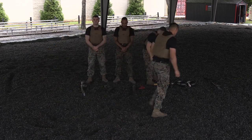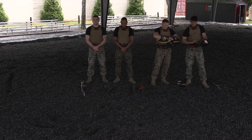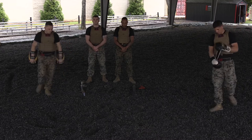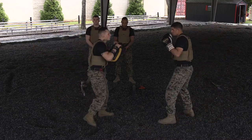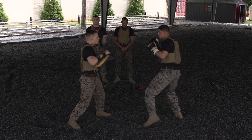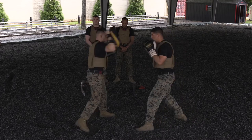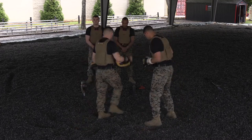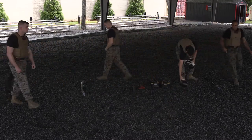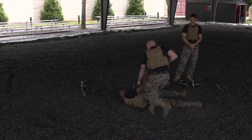Now that you've seen individual techniques, what we're going to do is demonstrate these techniques in a more dynamic environment — an integration drill. The first drill that you're going to see is going to combine striking with punches and kicks. The next integration drill is going to be with knife techniques, where an aggressor has a knife and the Marine has a knife. They're trying to strip that knife and use it against the aggressor.